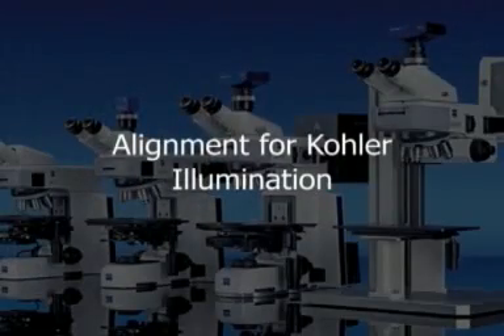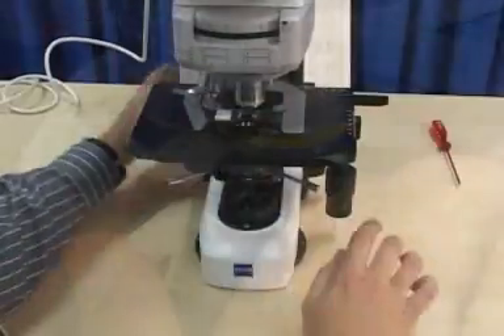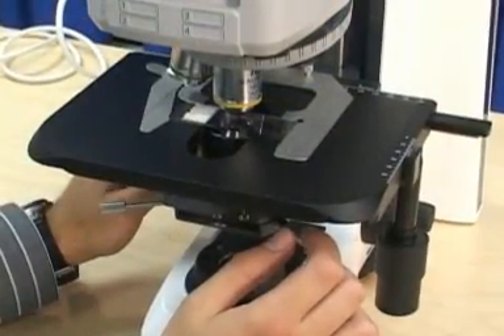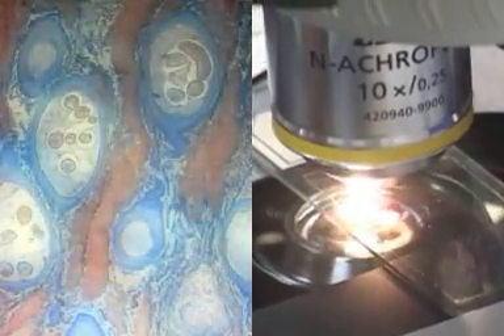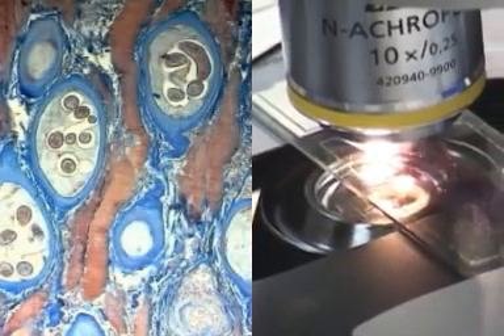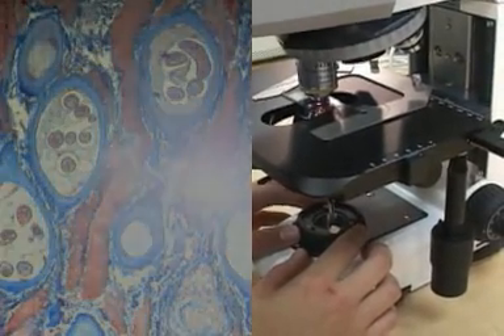Aligning the microscope for Köhler illumination. Switch on the microscope and put a slide on the stage. Rotate the nosepiece so that the 10x objective is in the light path and with the levers on the condenser, flip in the top element. Open the field and aperture diaphragms fully and adjust the intensity of the light so you can focus on the slide. Slowly close the field diaphragm and observe where the brightest spot of the image is.